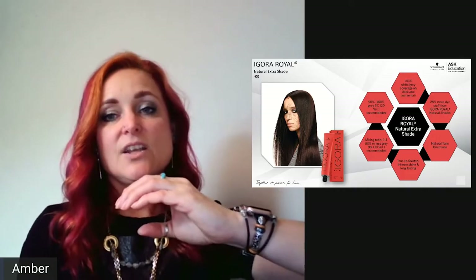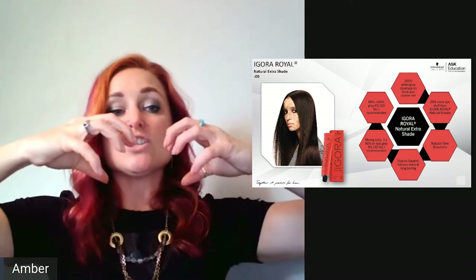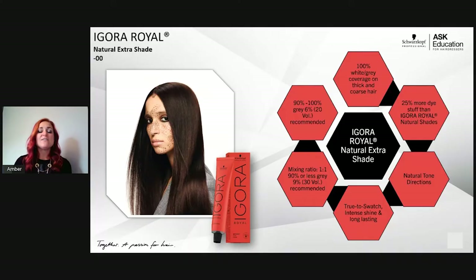At 30 volume, the balloon is more sheer and appears the correct level. So if a client is 100% white at the front and 50% white at the back, use 20 volume at the front for intense coverage and 30 volume at the back for a more sheer result. These can also be added to any formulation when trying to achieve 100% white coverage, but when using by itself, follow the 90%-and-above = 20 volume, under 90% = 30 volume rule.